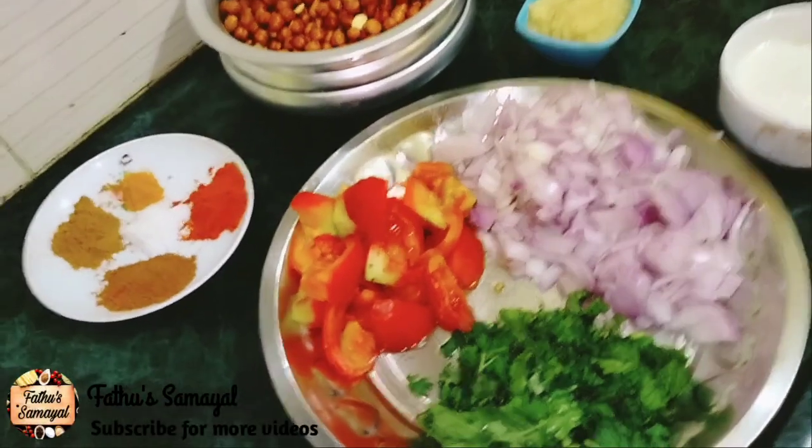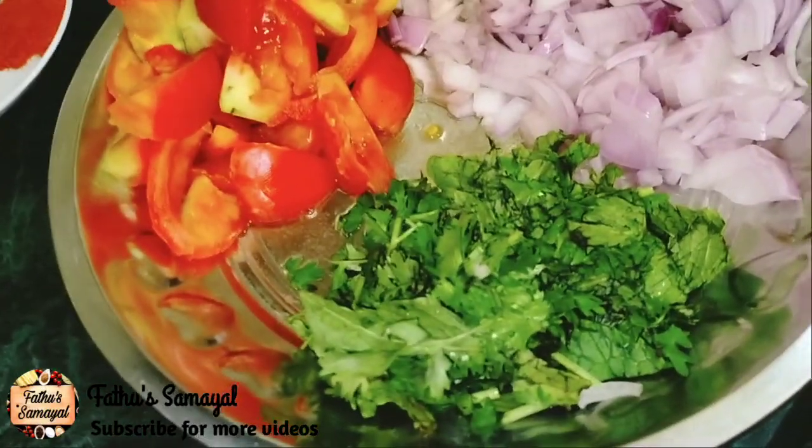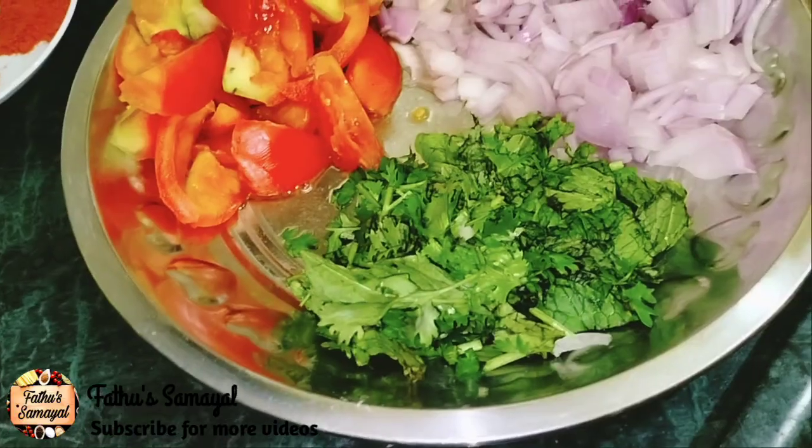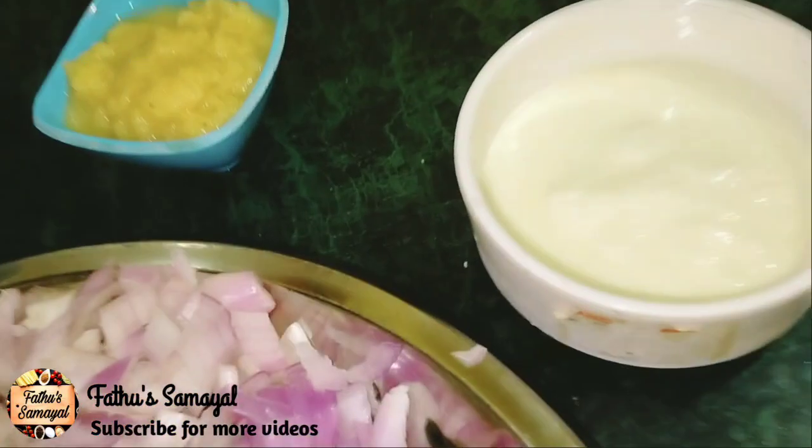First, if you want to make this gravy, we will cut 2 to 3 medium-sized pieces of bread.